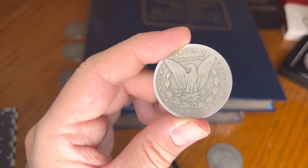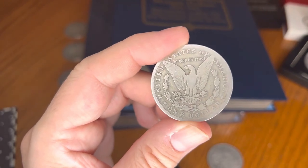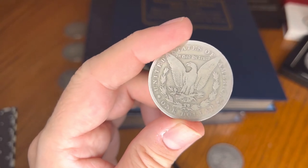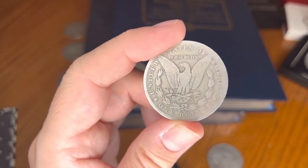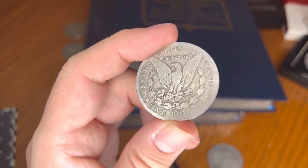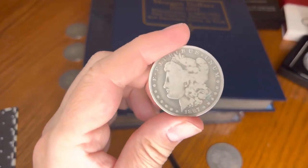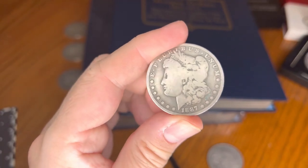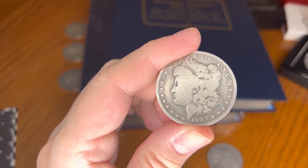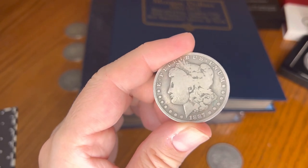Auction record — now we're getting back into the right numbers — Mint State 66 Plus: $78,000 recently, February 27th, 2022. That recently broke that record. Auction range in the last year at Mint State 64: $492 to $575 — a little bit less than I thought it would be, but very affordable.